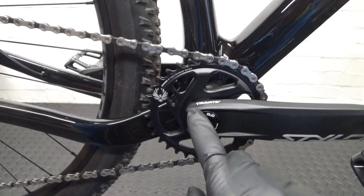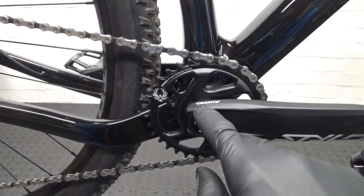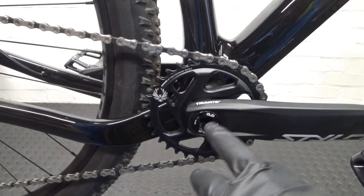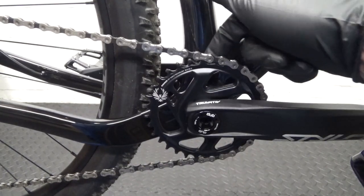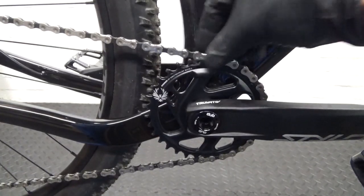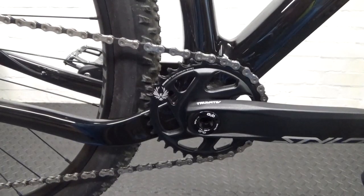Here we have the SRAM crankset — a 1x 12-speed Truvative Stylo crank. First thing you want to do is remove your chain. You can either drop the chain off, just make sure if it's a carbon frame you don't damage anything. If you can't drop the chain because you have a chain guide, just remove the chain with the quick link and take it out. That's the best option.